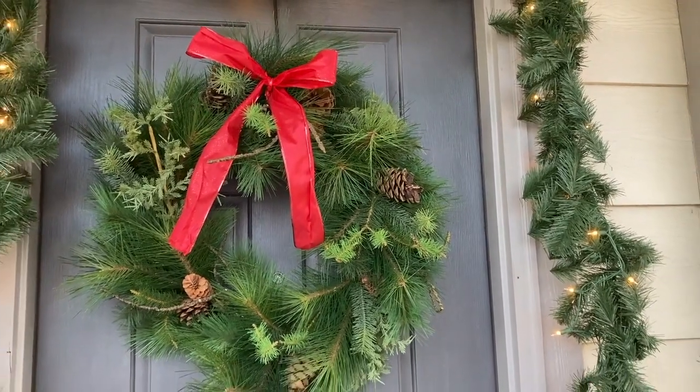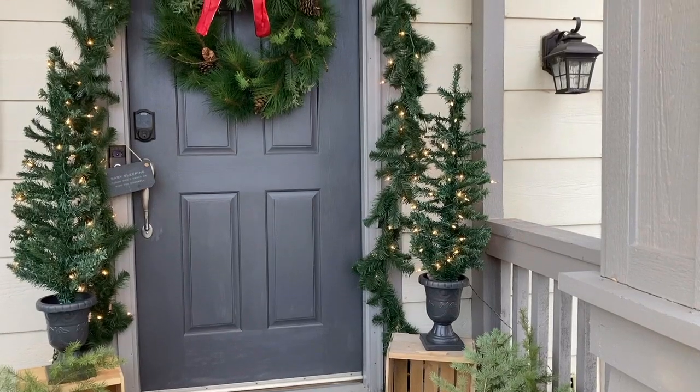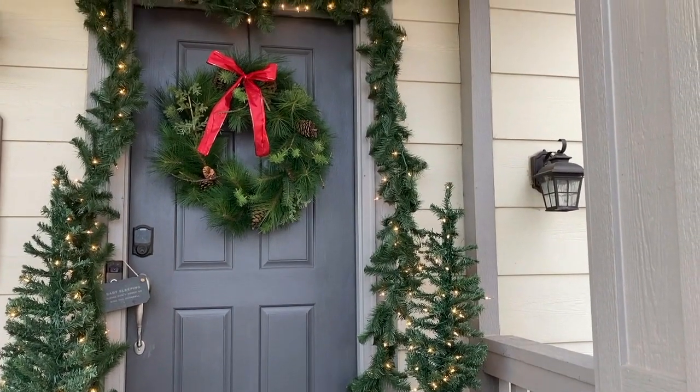This wreath was actually a $7.99 Goodwill find from last year — I found it kind of at the end of the season. It just looks really expensive; there's variation in the different greens and I think that makes it look a lot higher end than just the cheap fake-looking greenery.